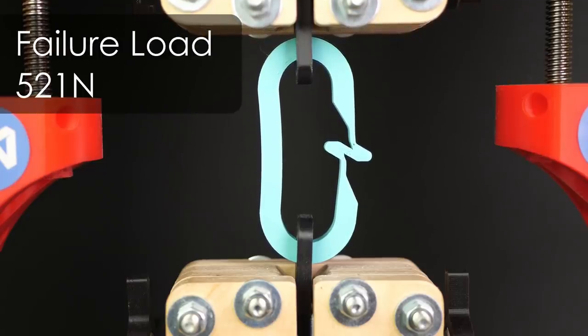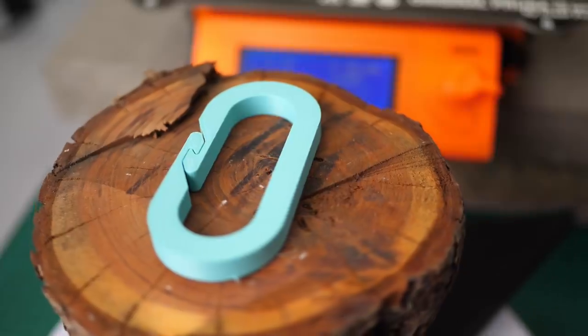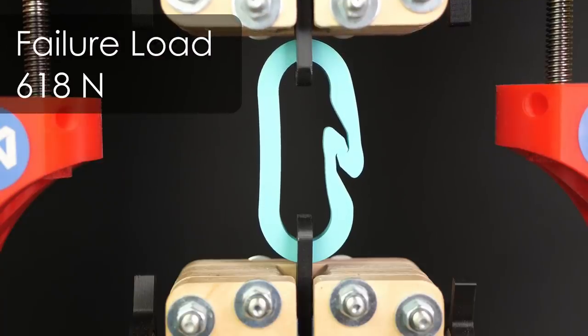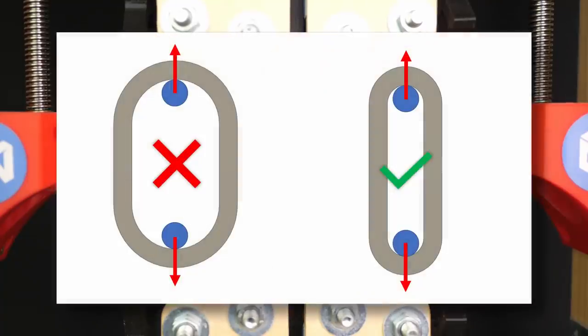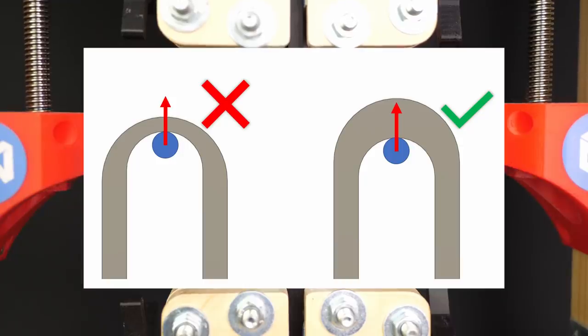But this doesn't make the contest pointless because designing one of these closing mechanisms can be challenging, and even the shape of the hook itself can be tweaked quite a bit — I'm really interested in how creative you guys will become. Possible weak points you should look for: the failure of the locking mechanism, so try to transmit the load as smoothly as you can. Next is the lever arm from the load introduction points to the sides, which needs to be as small as possible, and finally make sure that your attachment lock doesn't shear out because it's too thin.